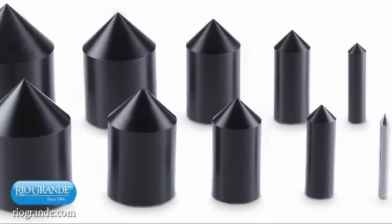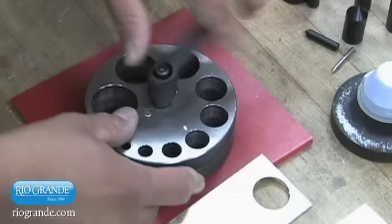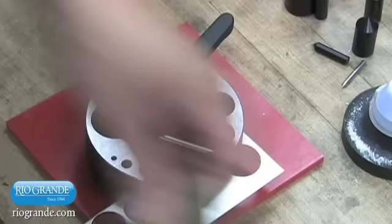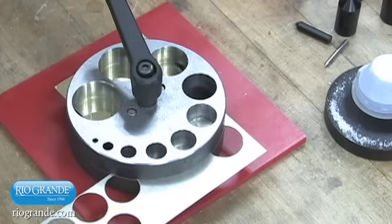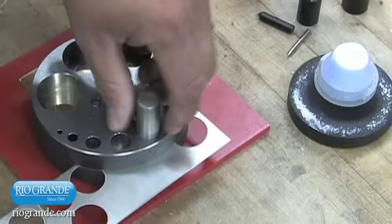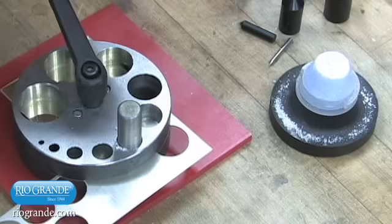Precisely machined from Delrin to fit into the Swanstrom disc cutter, the center positioning dies allow you to create beautifully centered washer components quickly and easily. To create a washer component, you first punch the washer's center hole from your metal, then punch the outer circumference to form the washer. Position your sheet under the hole size corresponding to the washer's interior diameter. Remember to allow enough room around this inner hole to accommodate the outer diameter you want the washer to have.